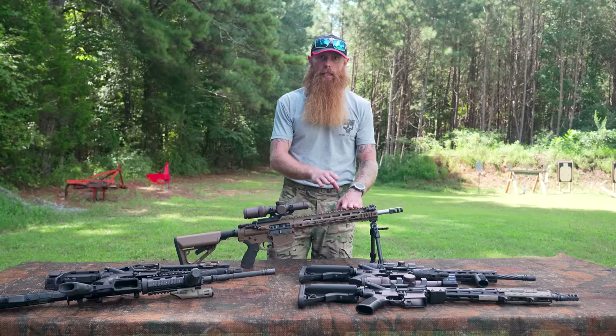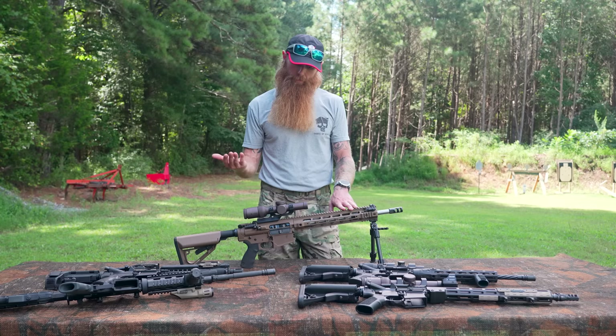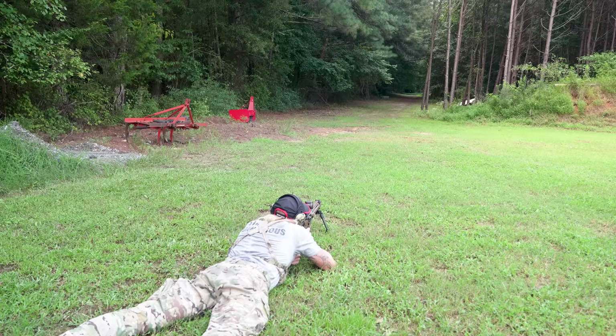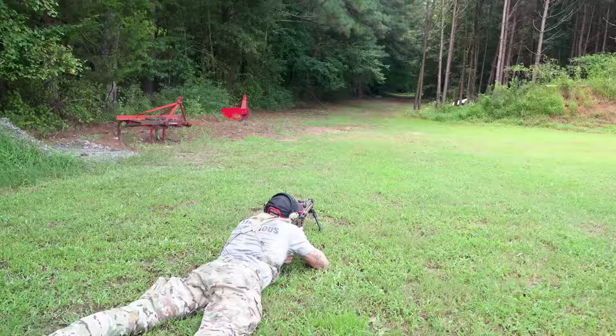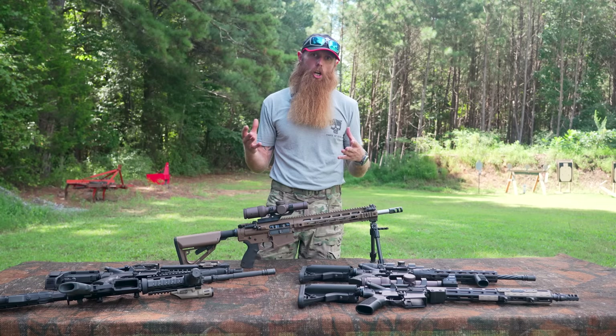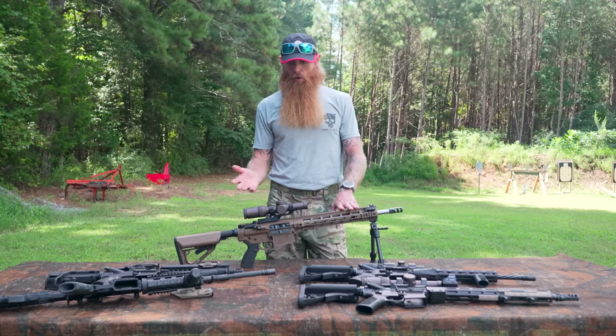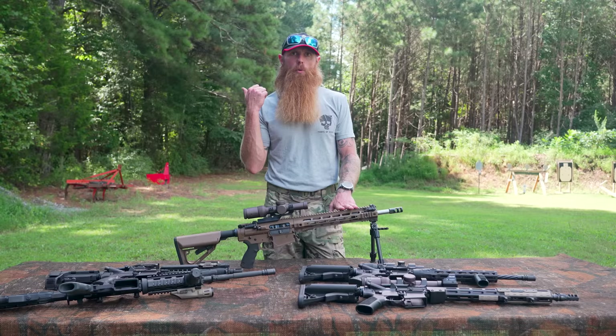What's the advantage with a scope? You get magnification — you can take long shots, be much more accurate at range, and take much more precision shots at distance. Another great thing about the scope: you don't have to worry about batteries. This particular one does have a battery that illuminates the reticle, but the scope will work without the reticle being illuminated. We don't have to worry about batteries running out or turning this thing on — we shoulder the rifle and the scope is ready to rock and roll. That's a huge advantage of running a scope on a rifle.